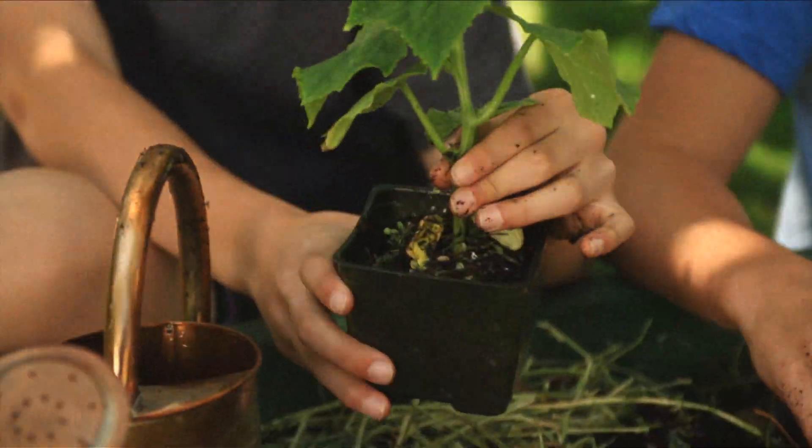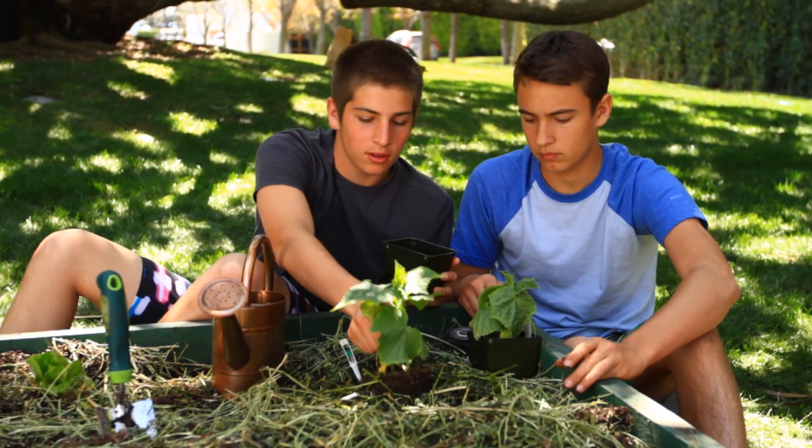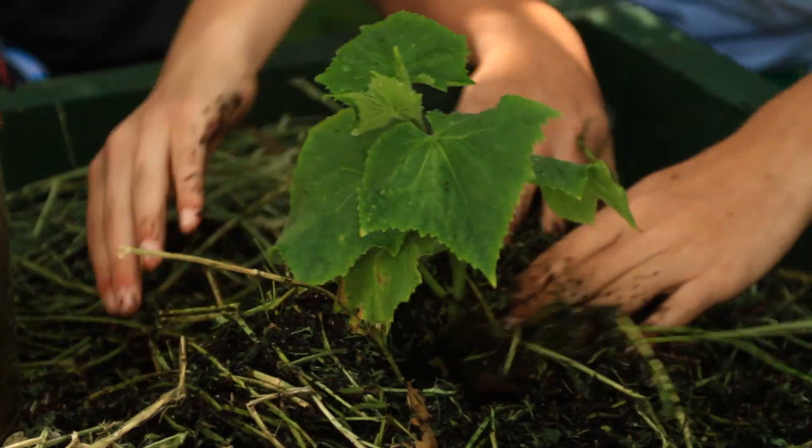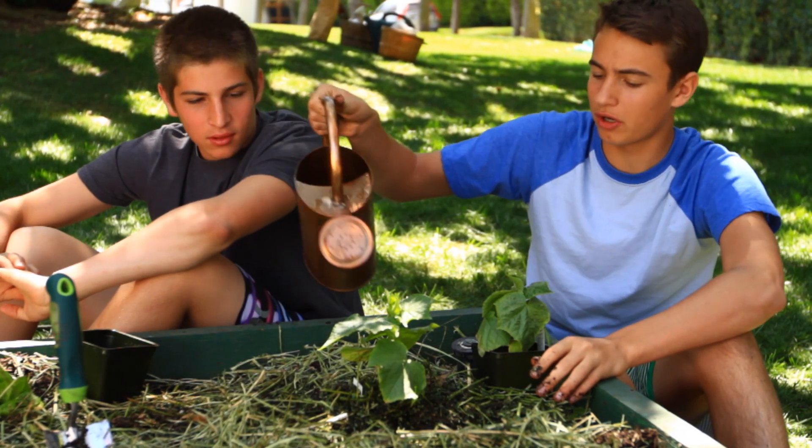Take the cucumber plant out of any container it's in and make sure you do not touch the roots. Place it into the mound and cover the base with the soil surrounding it. After you've covered the base of the cucumber plant, make sure you water it evenly.